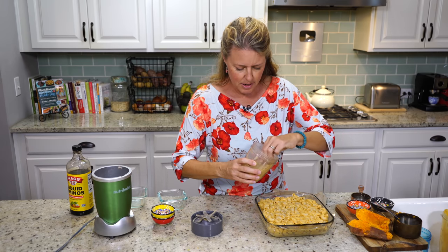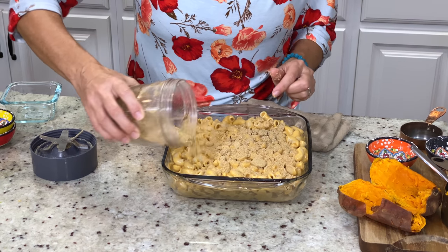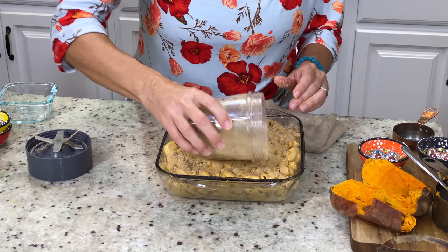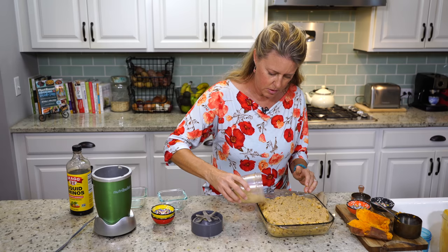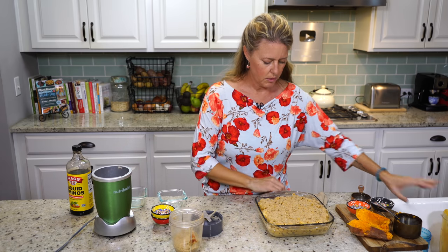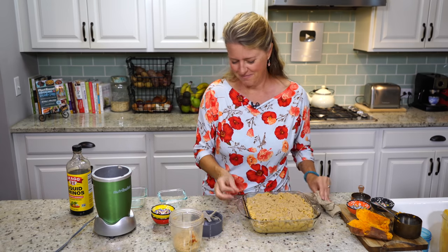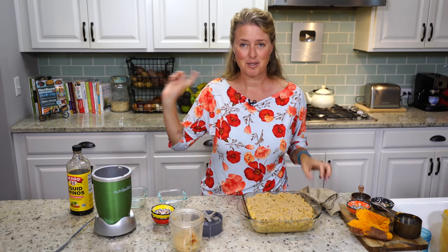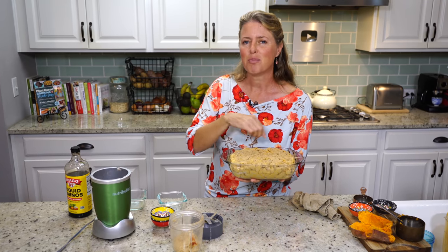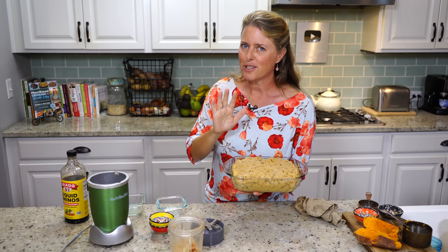Now we're going to sprinkle the crumbly topping on top and break up any bigger chunks. If you have extra topping left over, put it in a container and freeze it so you have it ready for next time — because you're guaranteed to be making this again. All that's left is to stick it in the oven, preheated to 350 degrees, for 15 to 20 minutes until it starts to brown on top. If it isn't browning, you can turn on the broil setting for the last minute — just watch it carefully.